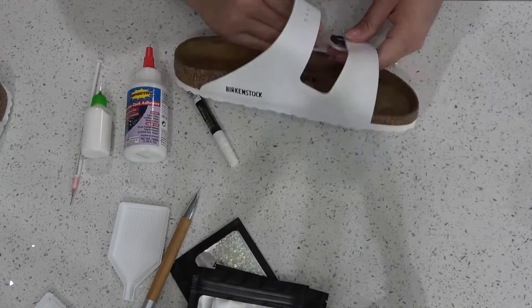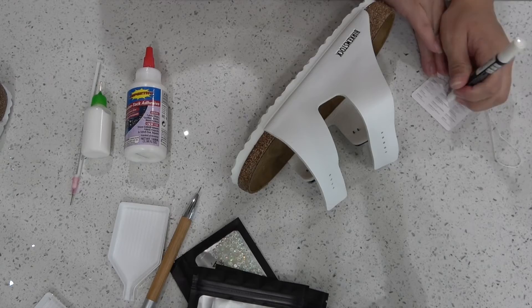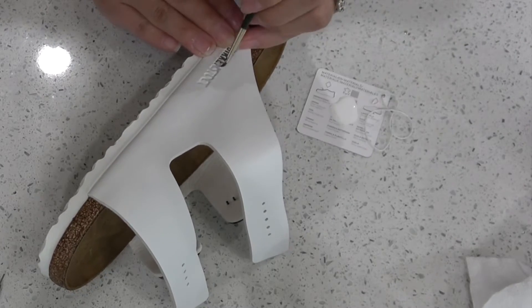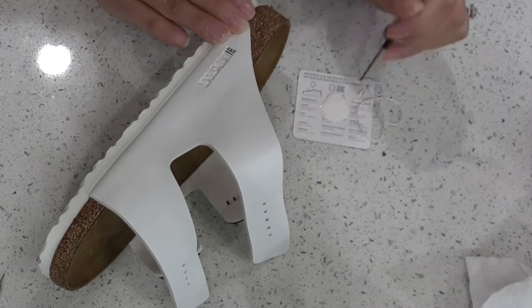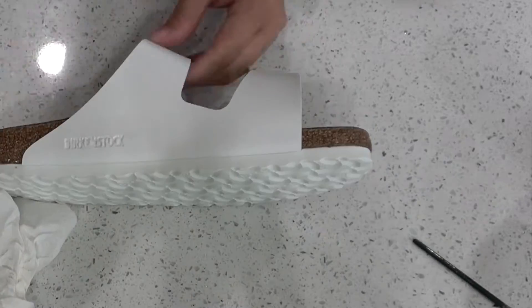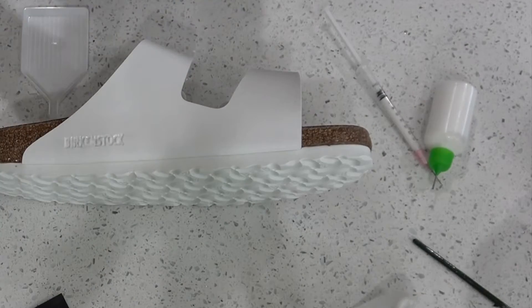There isn't a whole lot of prep work to this project. You just take the tag off and then you get to start blinging. I chose to do some white acrylic paint to fill in the black of that logo so it hides it — I really did not like the look of it on my original shoe, so hopefully this works perfectly.